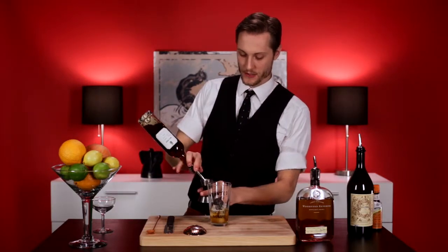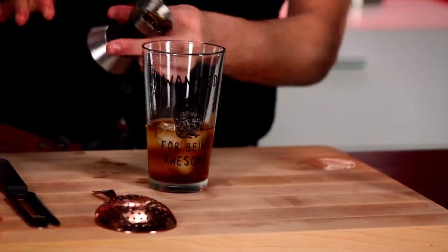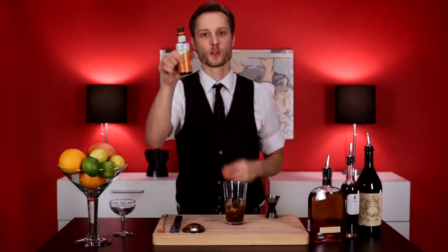We're going to use three quarter ounces of that. A little sweet vermouth — a little Jesse in there — half ounce of Jesse. A couple dashes of orange bitters.